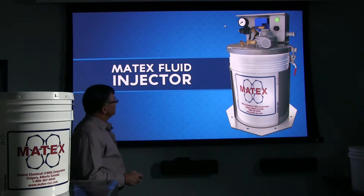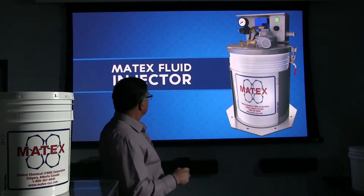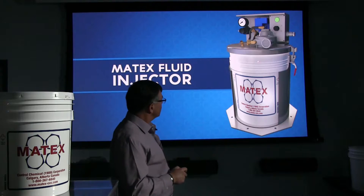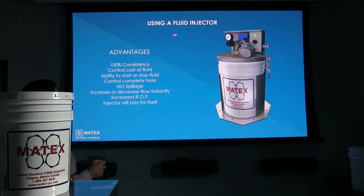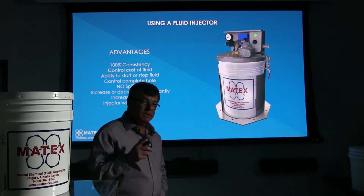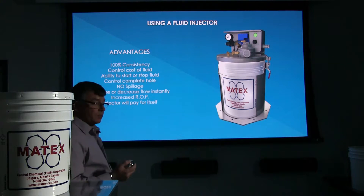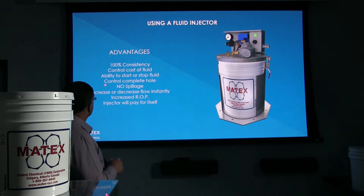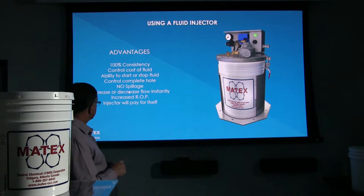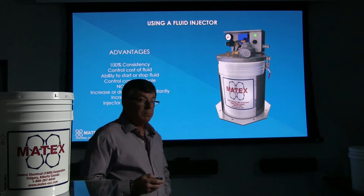How do we get the Hole Control in there? With the Matex fluid injector. This injector has been designed specifically for injecting Hole Control. There's lots of information on our website and videos just on the injector itself. The advantages of using the fluid injector: 100% consistency of this product — it's a two-part product and we want the consistency to be 100% so you'll get the best bang for your buck. You have total control of your fluids, your ability to start the product or stop it whenever you want to. Control complete hole, no spillage. Increase or decrease your flow, which definitely reflects in your ROP, and the injector will obviously pay for itself pretty quick.